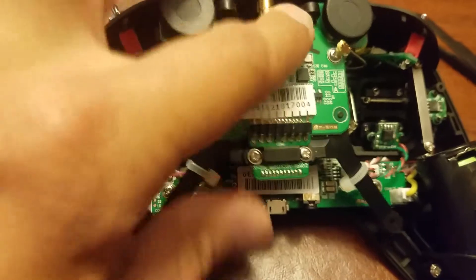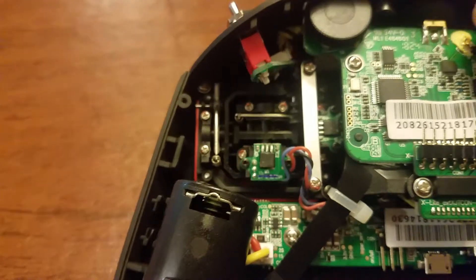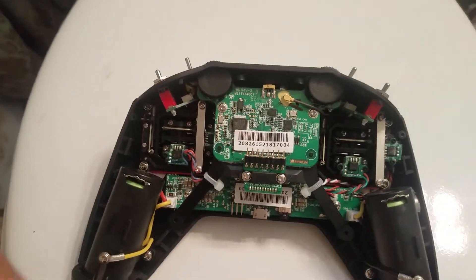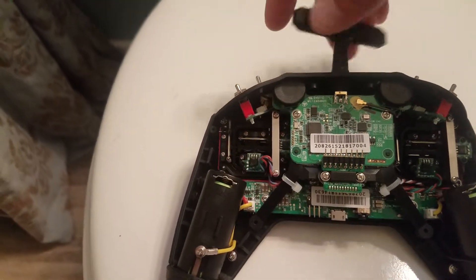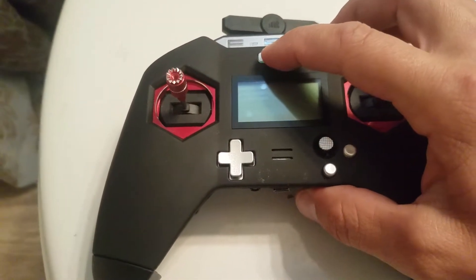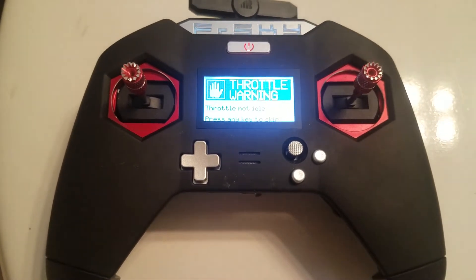Then reassemble. At this time, since you have everything apart, if you want to do any modifications, it's as good a time as any. It's important not to forget to reinstall the antenna connector, put the battery back on, and reinstall your antenna. And that's it — hope this helps you.